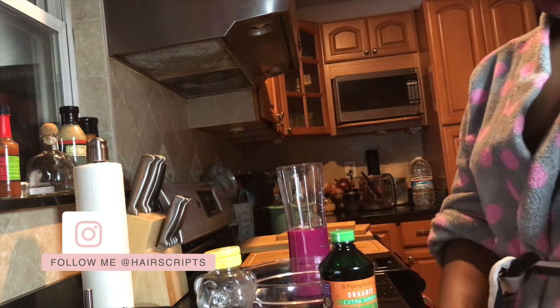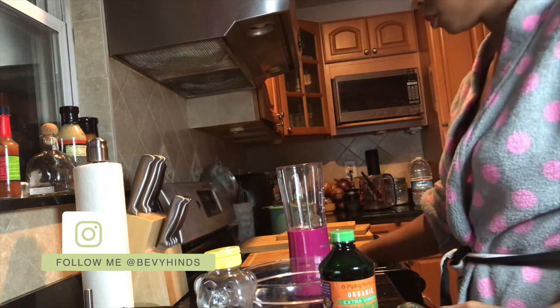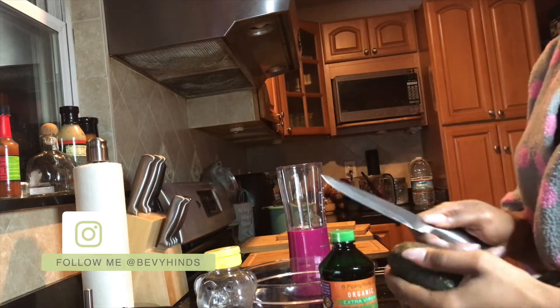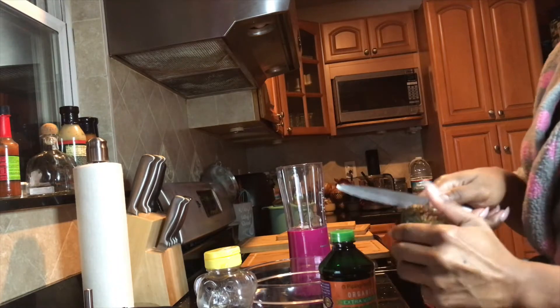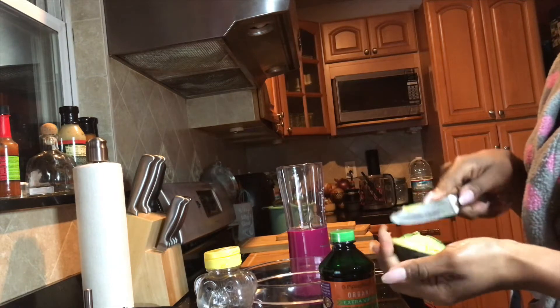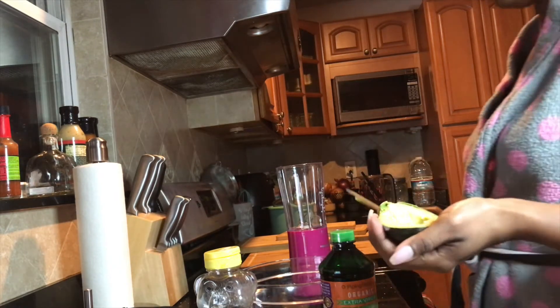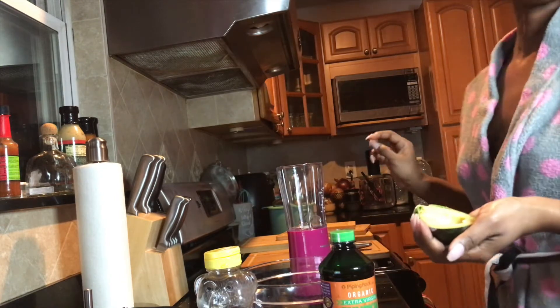Number one, you're gonna need an avocado — about half of it. Avocados are extremely moisturizing and nourishing because they contain a lot of good fats that are a godsend for dry, dehydrated, and struggling hair. It also nourishes your scalp and helps your hair look hydrated and healthy. Avocados are the GOAT for stopping breakage.